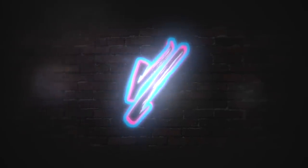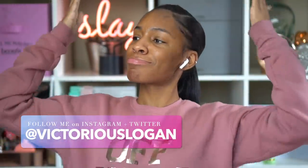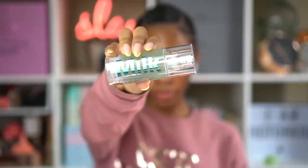Hey guys, what's up, welcome back to my channel! Today I'm going to be trying some new stuff for you. I got some stuff in the mail so I'm gonna do a get ready with me while I jam to my music. Let's get into it — I got the new Milk Makeup Hydro Grip Primer.